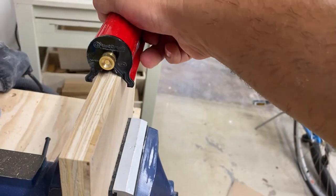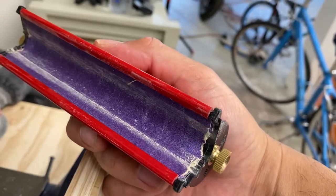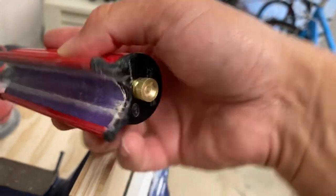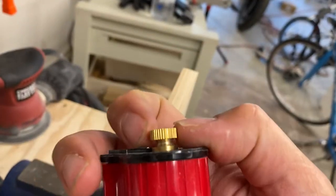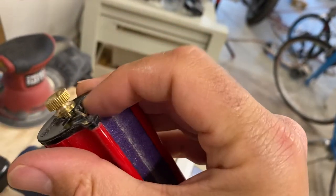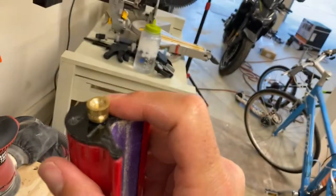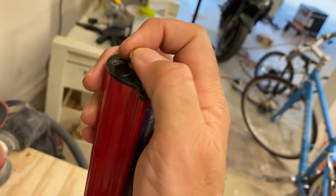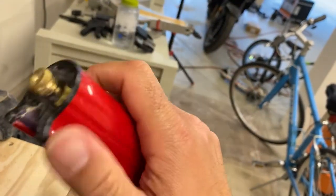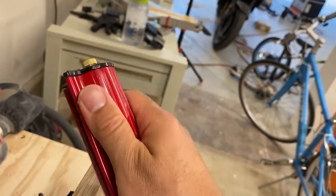Essentially it is what you see — you just put a sheet of sandpaper, cut the size down, and it slides in. These ends unscrew, the cap comes off — this black cap comes off — you slide your sheet in there and tighten it. You can do that from either end. It's actually pretty good quality with good ergonomics.